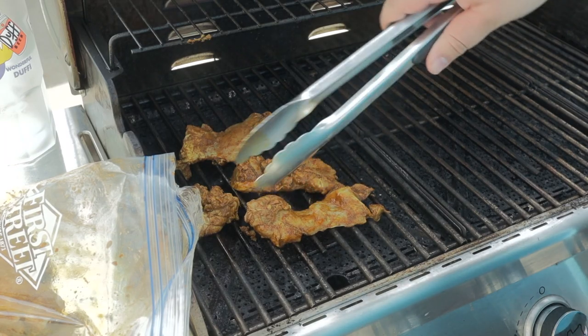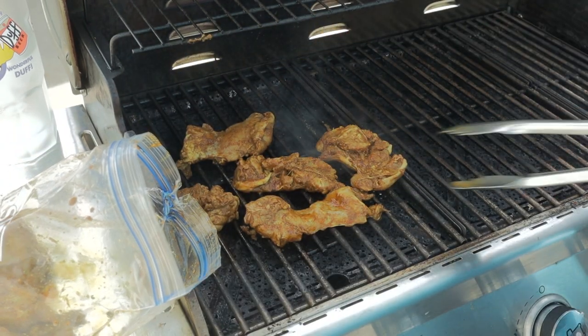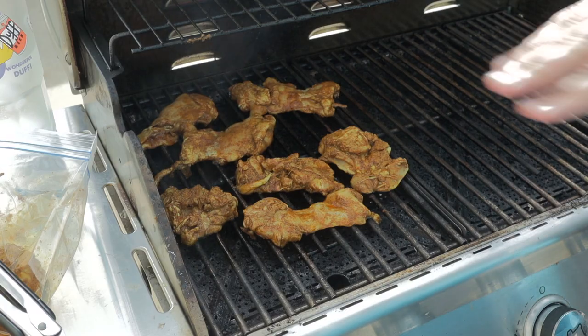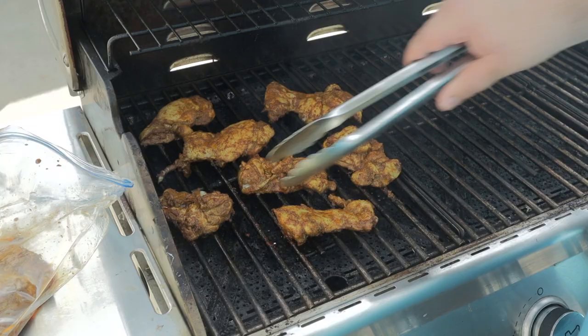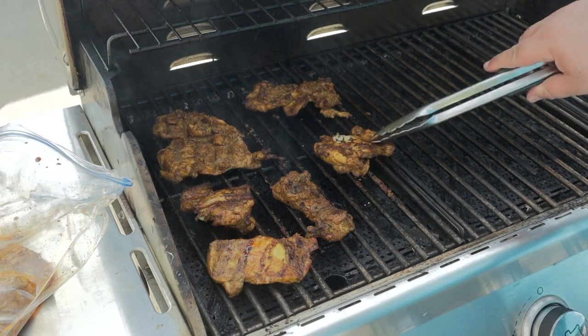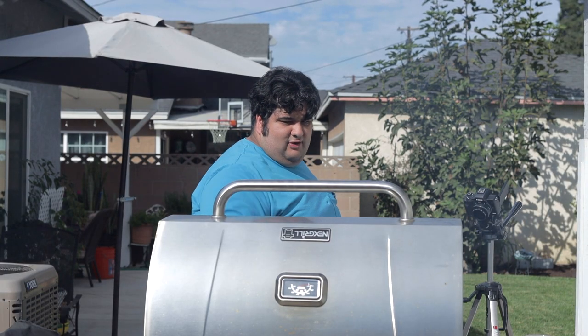Now, you don't have to use a propane grill to make this. You can do this inside with a grill pan. But I want that nice bit of char to make this as close as we can to a spit-style shawarma. All the chicken's on the grill — check up on it after five or so minutes. After five or so minutes, it's time to flip. This is what you want: nice and cooked with a bit of char. Let these cook for about another five or so minutes.